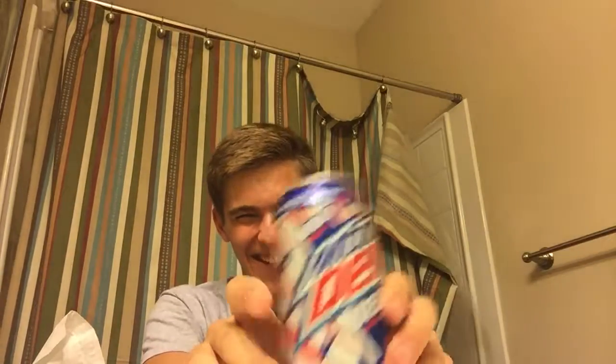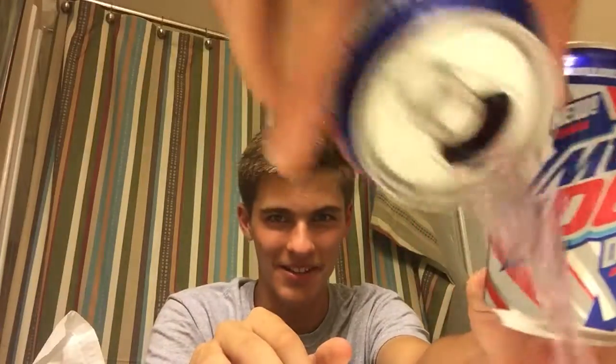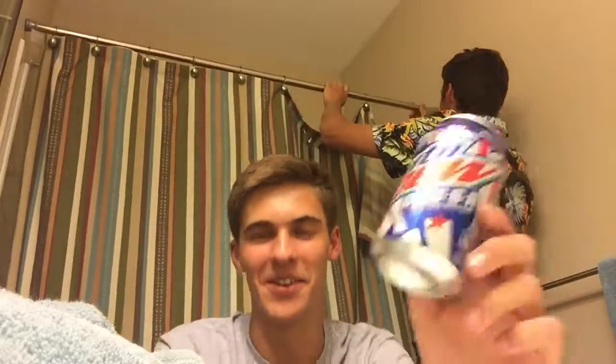Thanks guys, thanks for watching. Make sure to donate to our Patreon and GoFundMe — it really supports us out here. Please donate, we need your money to survive. Our shower curtain just broke and we need a new shower curtain, so we need your money. Thanks guys — make sure you donate. Do not donate.